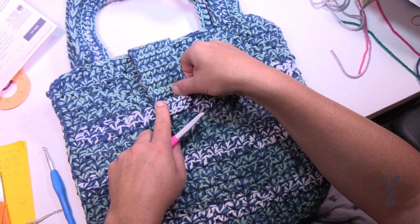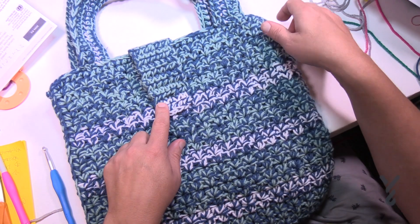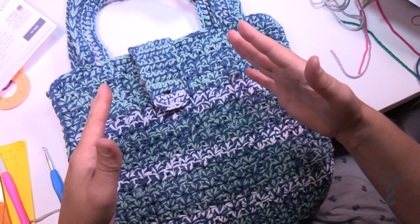That's it for today — hopefully you enjoy your new bag. This is the Trendy Tote Bag by Yarnspirations.com. I'm your host Mikey. Have a fabulous day and we'll see you again real soon. Bye-bye!